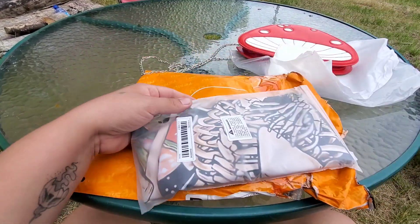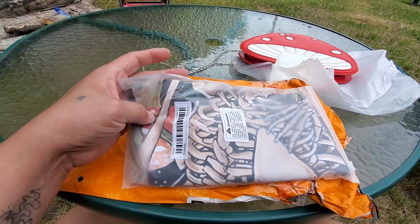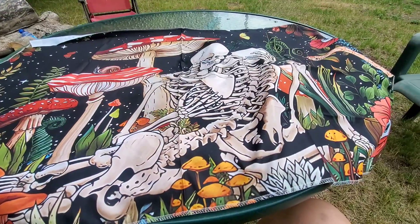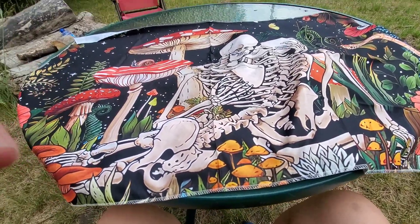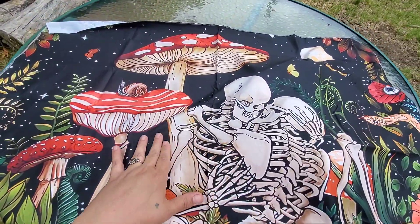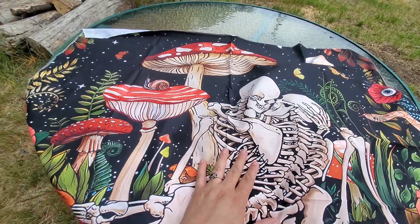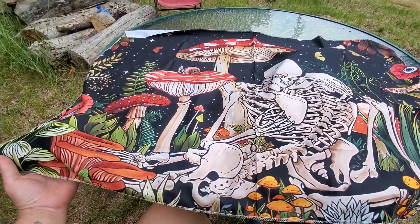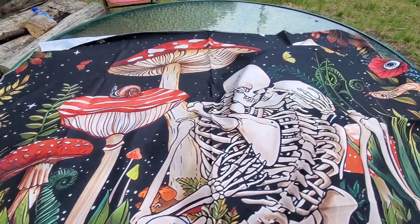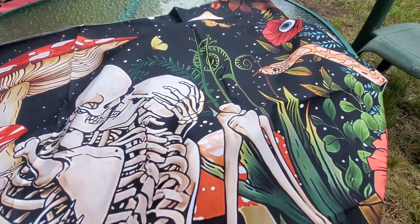Oh, a tapestry that also has mushrooms! Let me pull it out so you can look at it. It's a lot smaller than I thought it was gonna be, but it's still super cute. Look at the lovers and the mushrooms, eyeballs, flowers, and the moon up there — and a little snake!